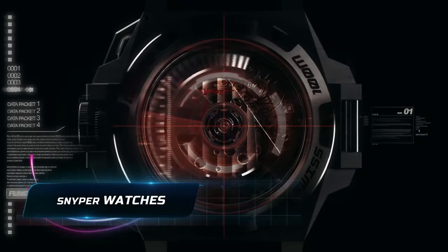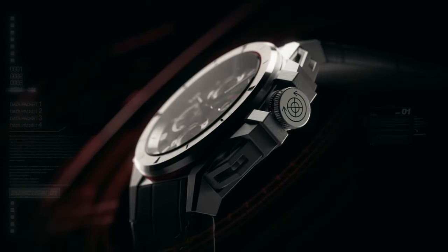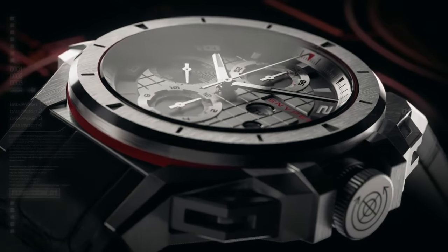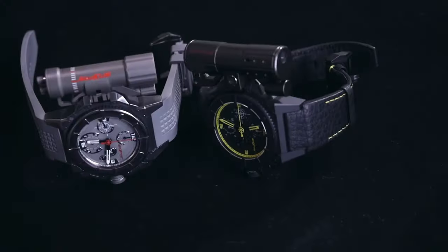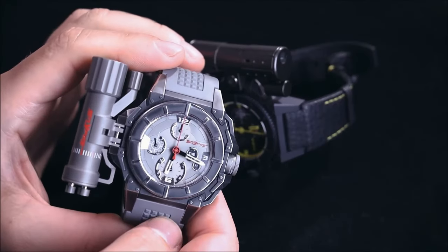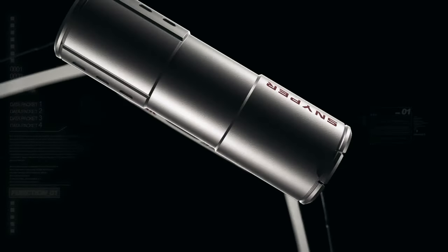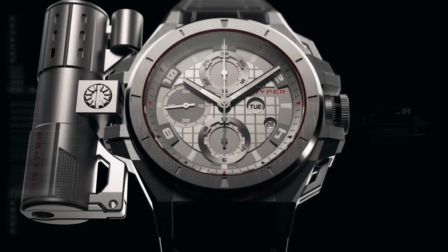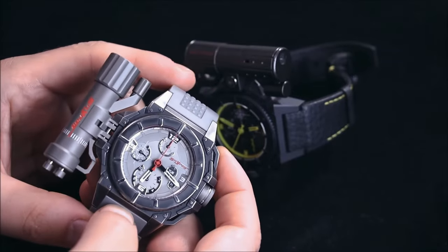The next gadget is for those looking for something more in accessories like watches. The Sniper Watch is relatively new but surely stands out from the rest. It has an innovative patented mount located on the side of the watch. This unique feature allows the watch to be supplemented with a variety of gadgets, enhancing its functionality beyond traditional timekeeping. The mount provides a versatile platform, enabling users to attach additional tools or accessories to customize their watch according to their needs.